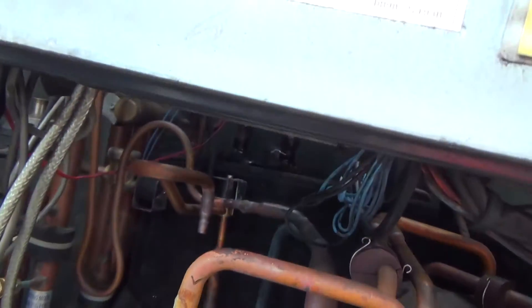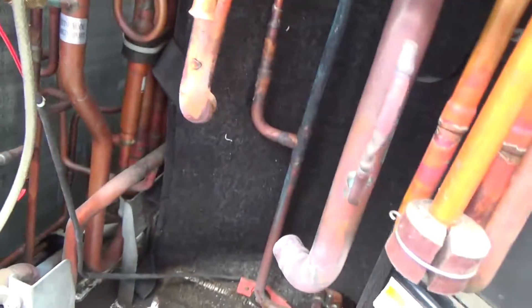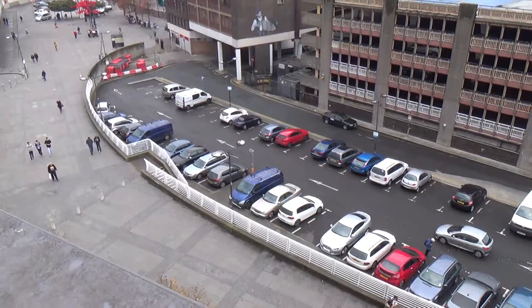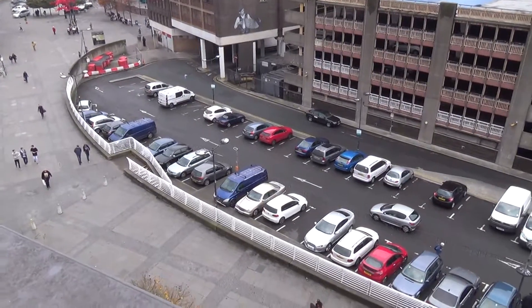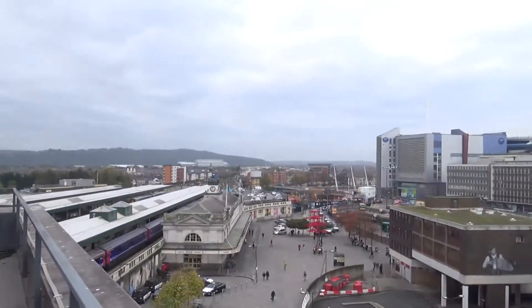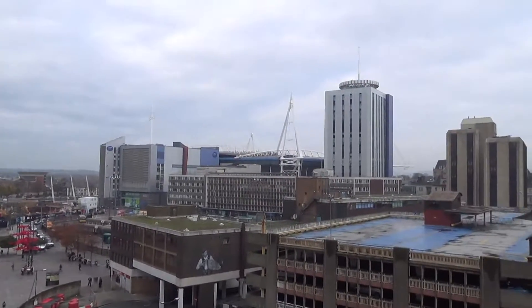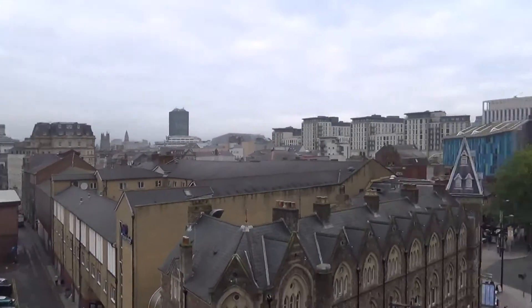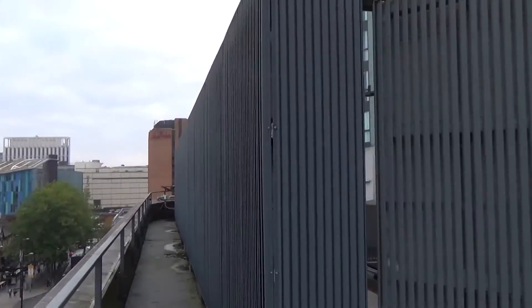Try and wriggle it in — there's not a lot of room and you can't get in above to lift it in. Pain in the arse. We're up on the roof in Cardiff. That's where we're working, in that compound.